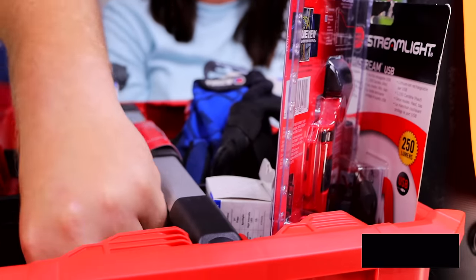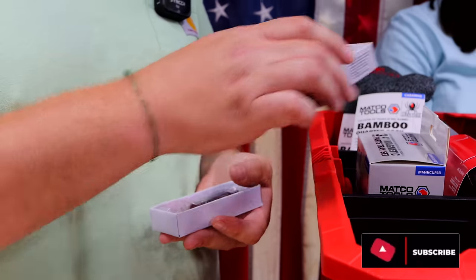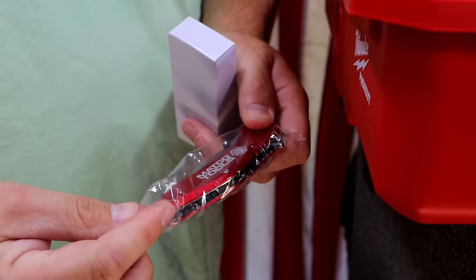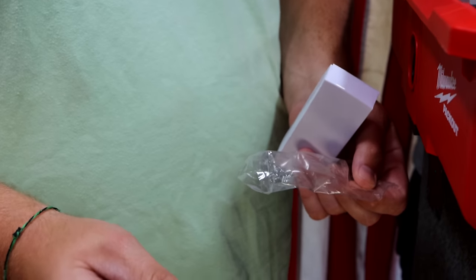Then we're going to some knives. We have two different style knives that we're actually selling here. The Mako branded knife — it's just a quick, simple, easy throw-in-your-pocket, use it every day kind of knife.